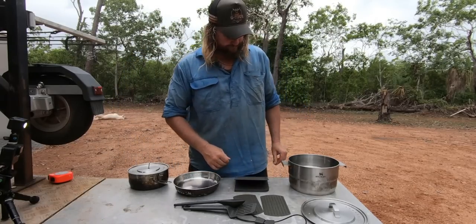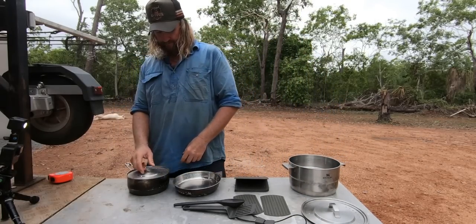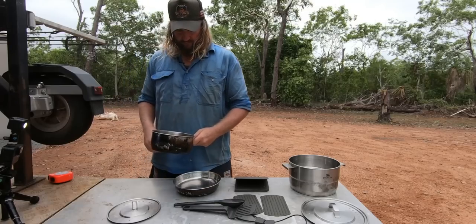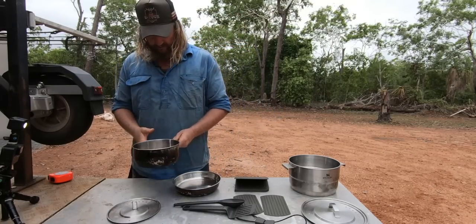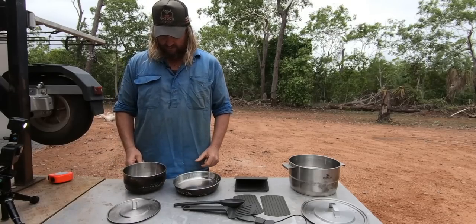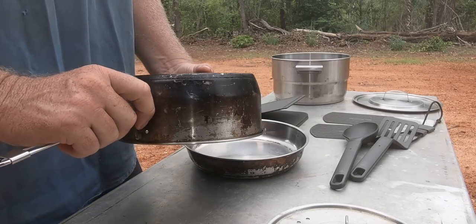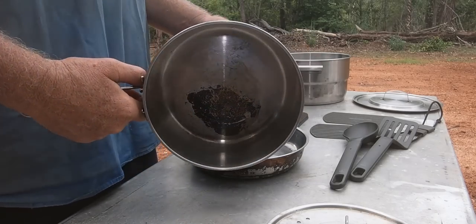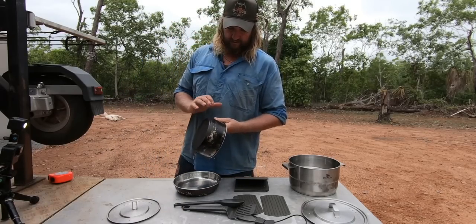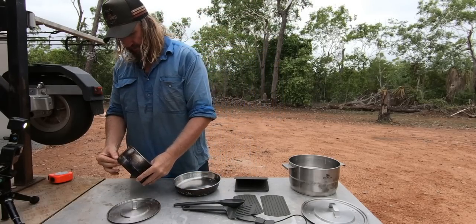So, starting from this side — your little pot. I can't remember off the top of my head, but I think it's about 1.3 litres or a little bit more — that's a rough guess. The bases on them are really good too. They're not your cheap ones. It's hard to get stuff like this with decent bases, but this has a really good base on it — solid.